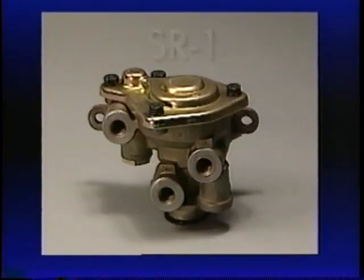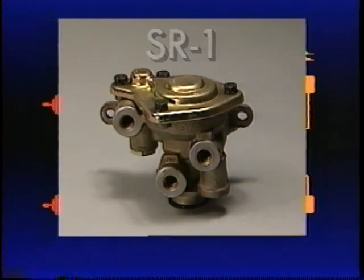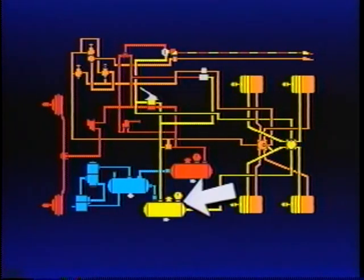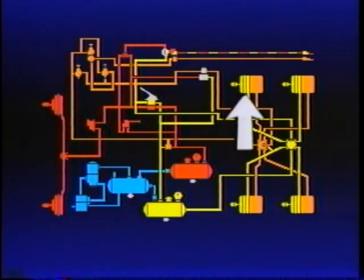The next component in the system is the optional SR1 spring brake valve. It's most often used on longer wheelbase vehicles, but can be used on tractors and straight trucks. Its primary function is to maintain modulated rear axle braking if primary reservoir air pressure is lost. Modulation takes place through the service foot brake, taking advantage of a driver's natural reactions in an emergency. In a rear axle brake system failure, the SR1 modulates the pressure delivered to the rear axle spring brakes in direct proportion to the amount of pressure delivered to the front axle brakes.